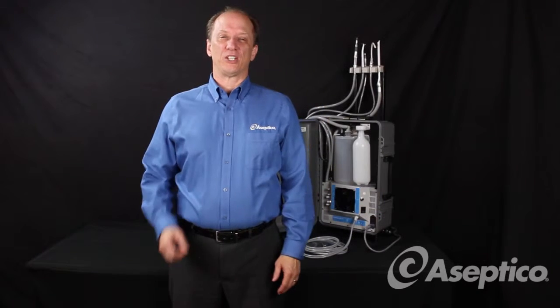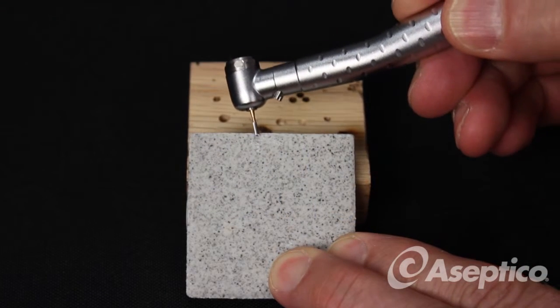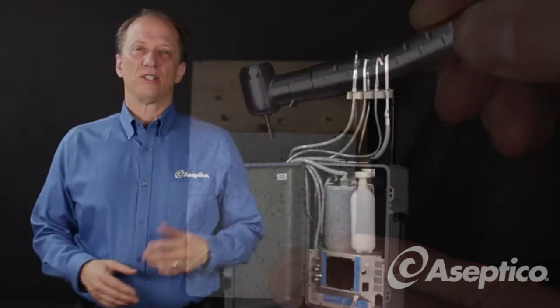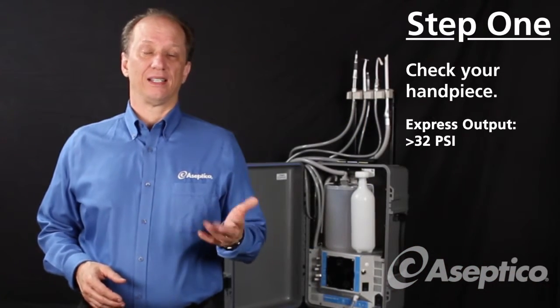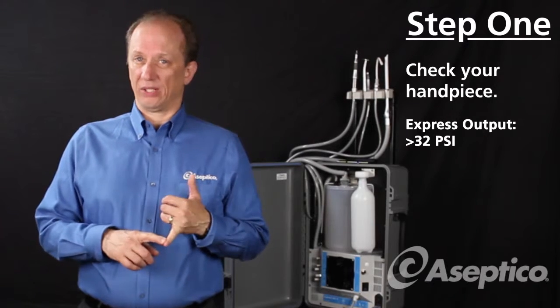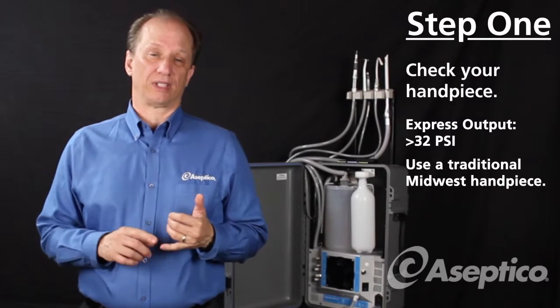The first thing you want to do is make sure that you're using the correct handpiece. The Express Portable Unit outputs 32 PSI or greater, and that's plenty of power to cut teeth. Some high-end handpieces require almost 40 PSI, and so those won't work on this unit. Midwest, the traditional Midwest handpieces, require normally about 30 PSI, and those will work perfectly on the Express.